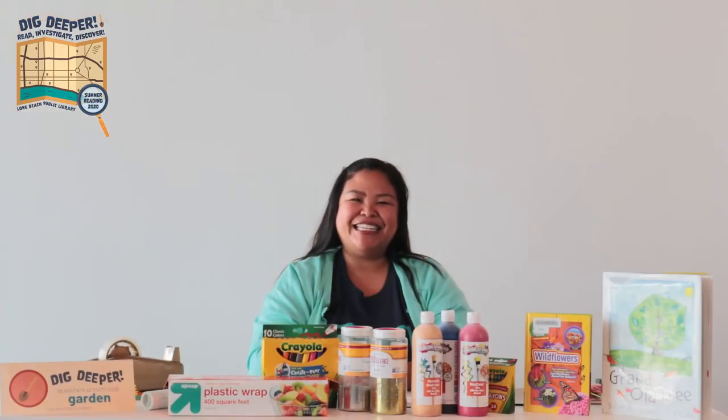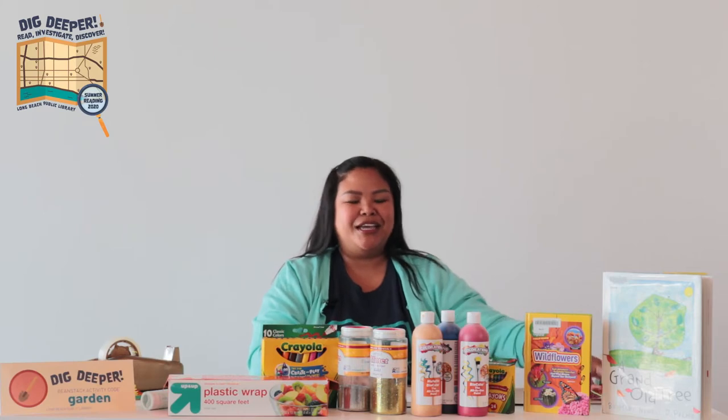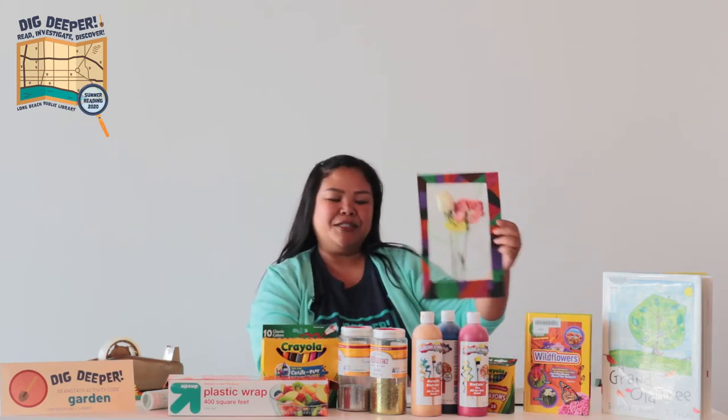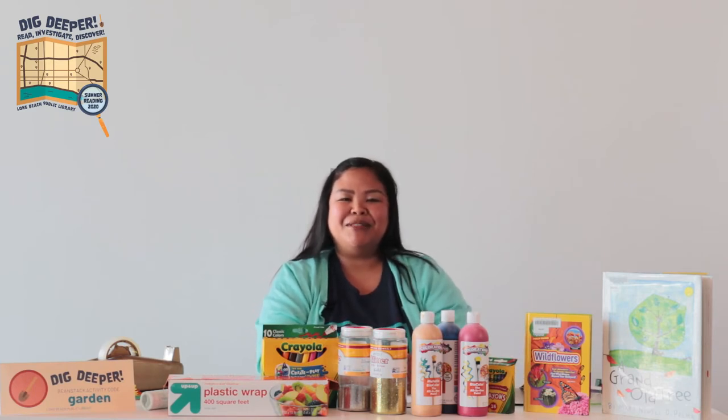Hi everyone! My name is Danae and I'm from the Long Beach Public Library. Today we'll be doing a flower-friendly craft that we can make from household items. If you haven't signed up for the summer reading program today, go ahead and go to longbeach.beanstack.org to sign up.